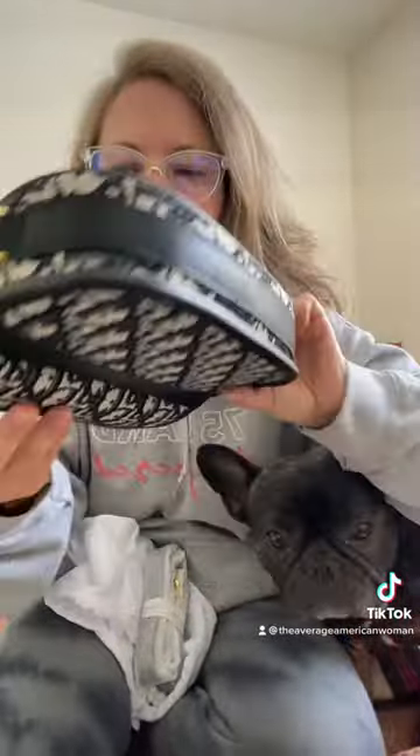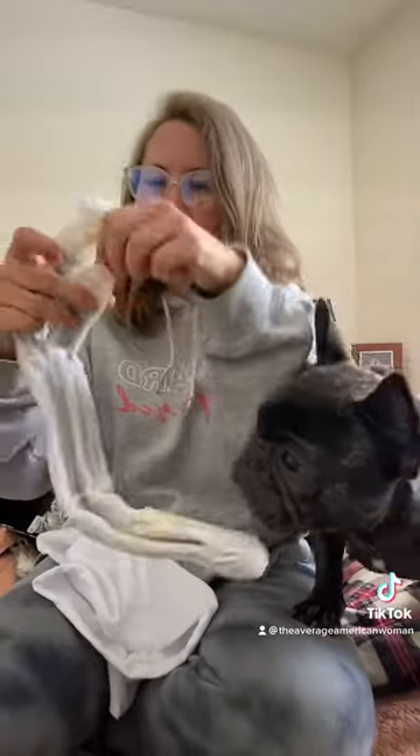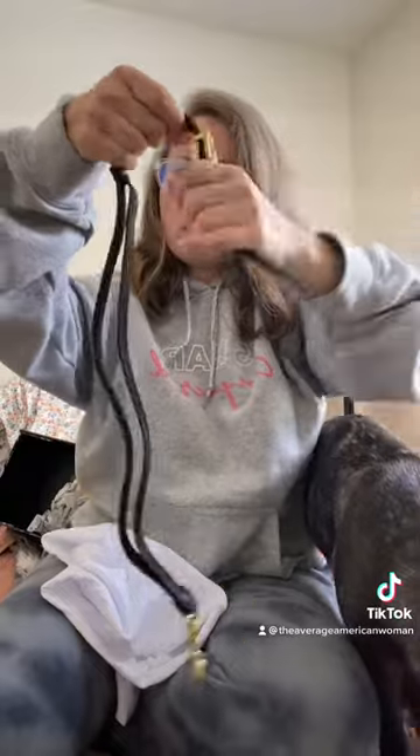Look at that — it's so cute. It has the embossing right there. I'll show you guys that in a minute, but look at this. This strap even came with a little wrap on it. Everything came packaged so nicely.